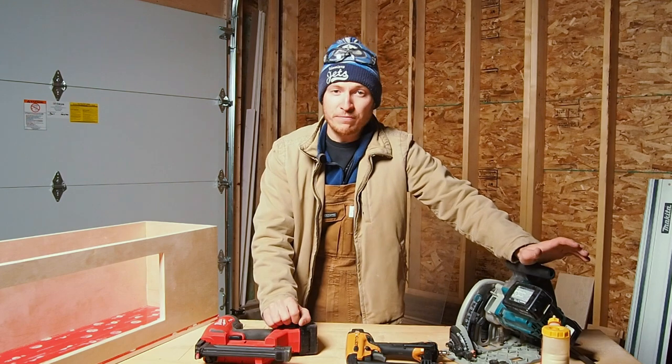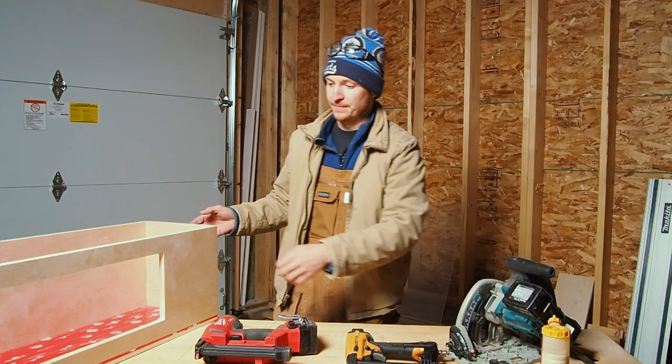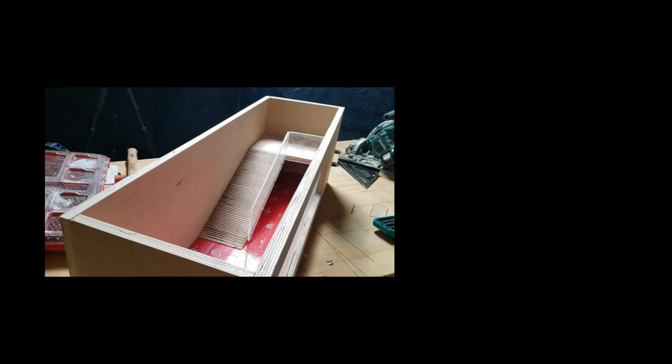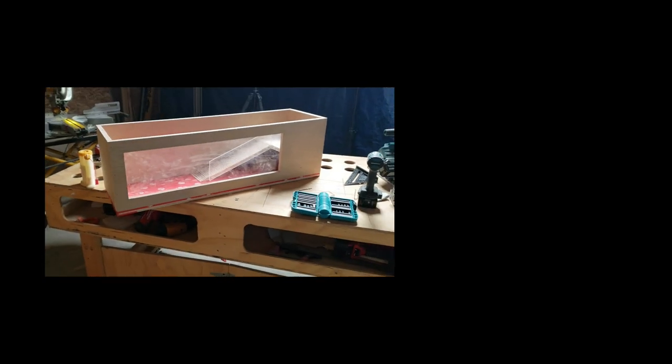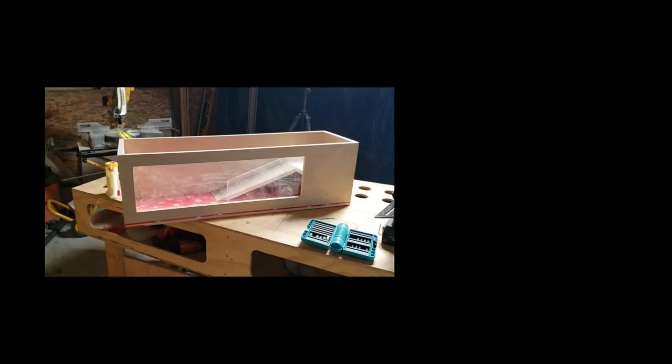Thanks a ton for watching, guys. Hopefully you got a thing or two out of this and we'll see you next week. Let me show you how the hedgehog hut turned out — nice little second story there, grippy ramp to get up. Now it's up to my daughter to help me finish it up and make everything inside. See you guys next week.